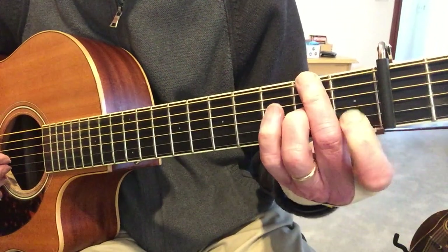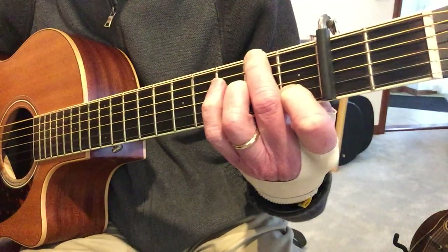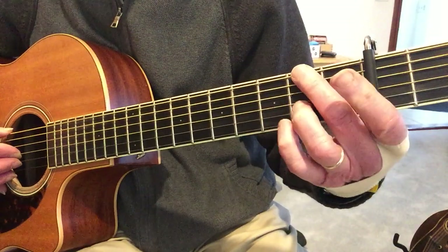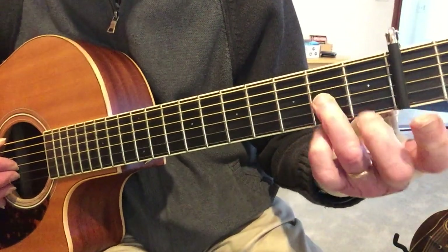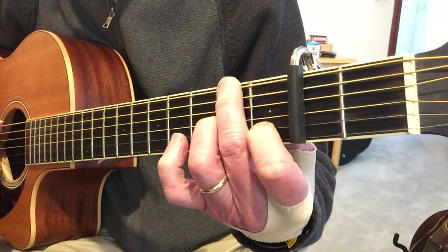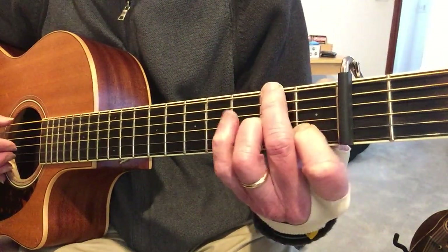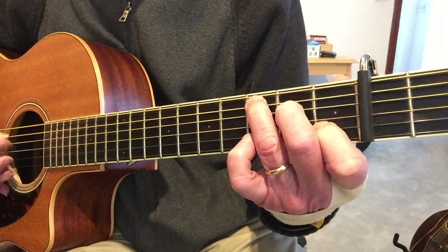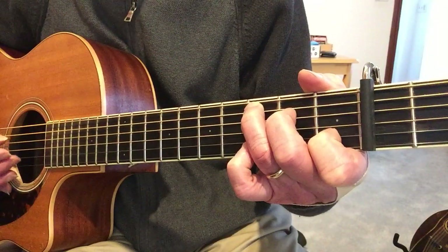Then D seventh with an F sharp bass, and I'm playing it like this: second fret on the low E with my middle finger, ring finger on the G string second fret - so both those on the second - and then pointer finger on the first fret of the B string. That's a D seventh chord with an F sharp bass. And then a C, G, E chord.